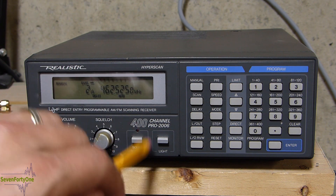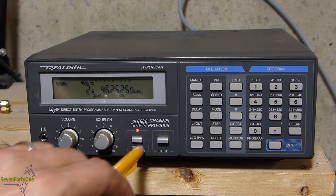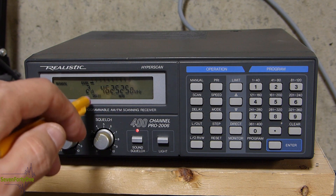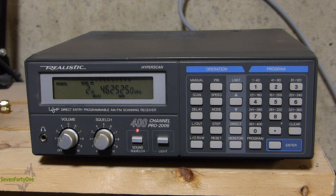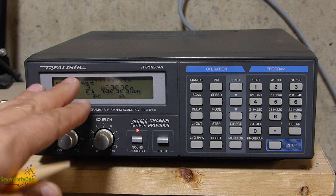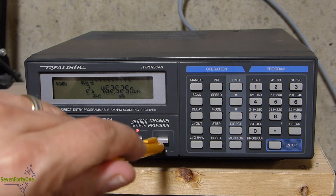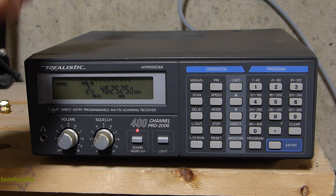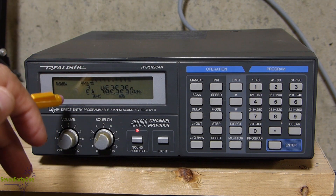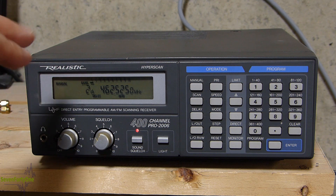Next up is the sound squelch feature. I currently have it off, but if I turn the button on, this red light turns on to let us know sound squelch is in effect. What it does is cause the scanner to continue scanning if it's on a signal that has no audio — just a dead carrier. Whether you use it or not depends on the situation. Over here is a switch for the backlight, but turning it on or off has no effect — the backlight on this scanner is unfortunately burned out. The backlights on this model and many Realistic scanners from this vintage used an electroluminescent strip behind the LCD, and over time those things fail.